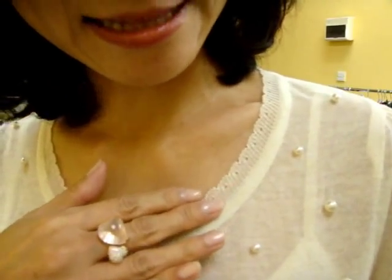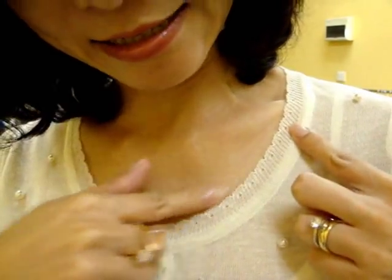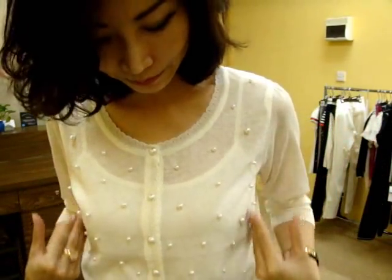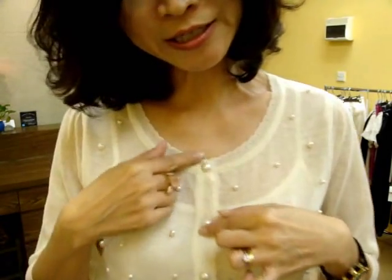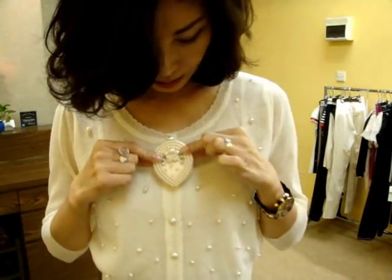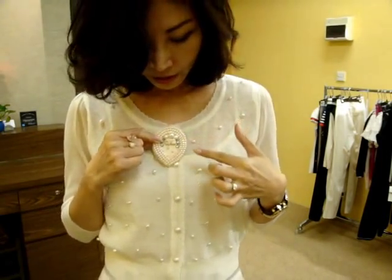I'd like to show you this beautiful cardigan. If you look at the detail, it has a little lace trimming, and there are pearls — little pearls all over the front body — and pearl buttons. So it gives you a very, very nice lady-like look. The material is quite thin, so you can see through it. I'm wearing the same color camisole inside. This one comes with a brooch — a little cameo — and you can wear it here or there and play around with it.